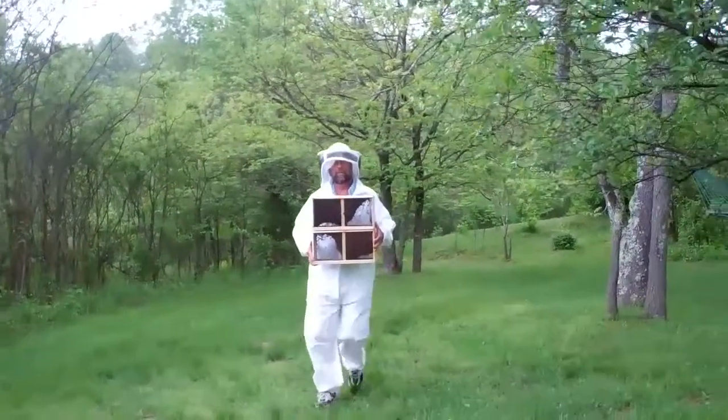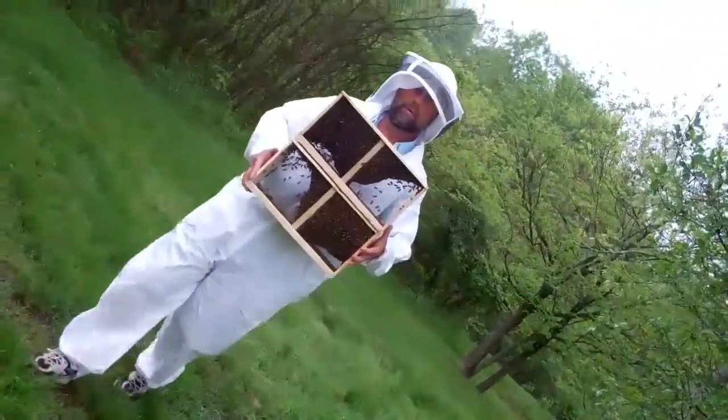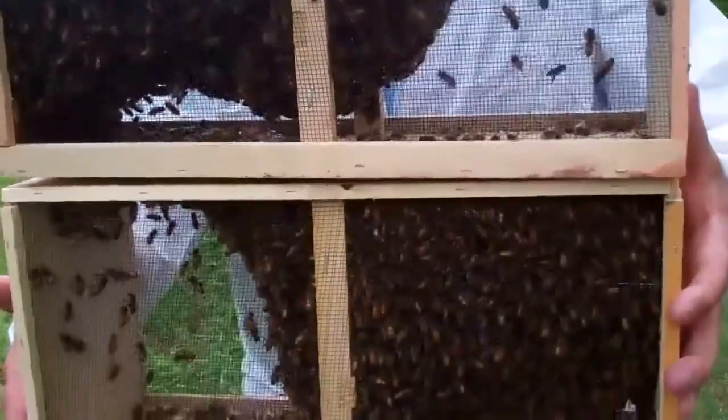Harry bringing our bees into where the hives are gonna go, carrying them from the car. Tell me how cute he looks. I don't know if you all can hear them, but it's pretty cool.